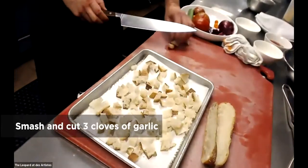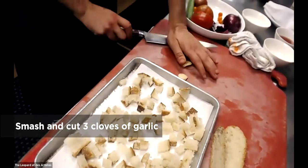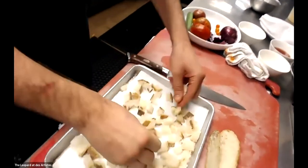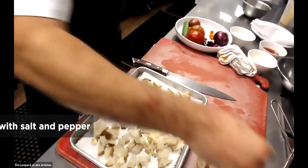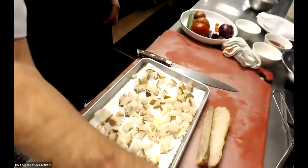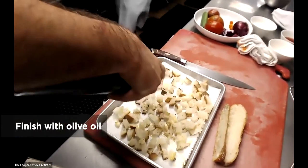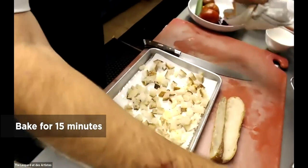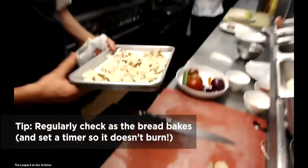I'm going to take about three cloves of garlic and smash them with my knife, then do a couple of rough chops and put the garlic sporadically throughout the bread. Season it with a little bit of salt, a little bit of pepper, and a touch of olive oil. At this point we can put them in the oven — I recommend 350 degrees for about 15 minutes, but it's something you're going to have to keep an eye on the entire time.